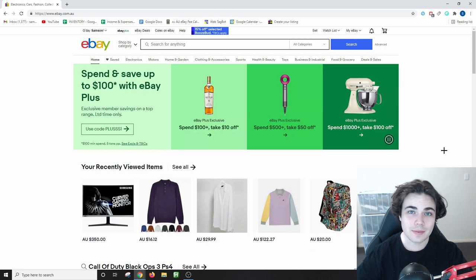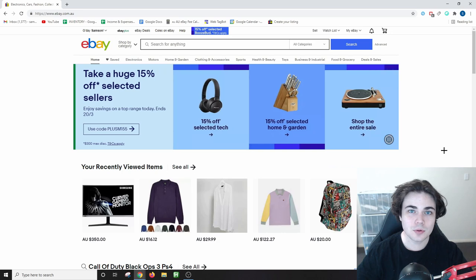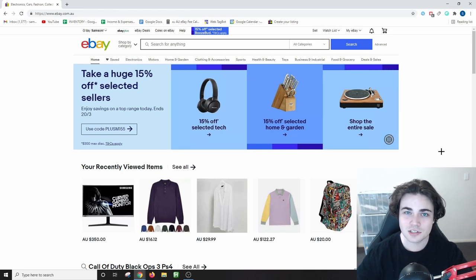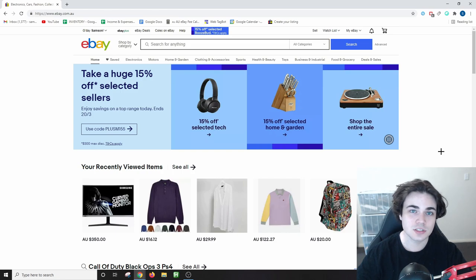Okay, now that you've packed your eBay orders and you know the weight of each item, it's time to print off a shipping label so you can send your item out. This is actually an incredibly simple process, but many new sellers may not know how to do this, so here's how.